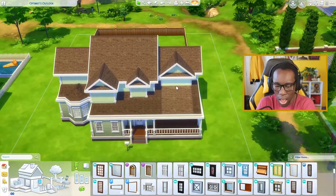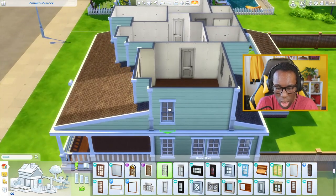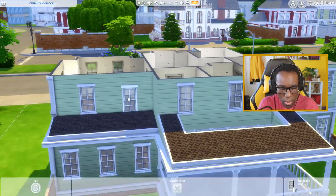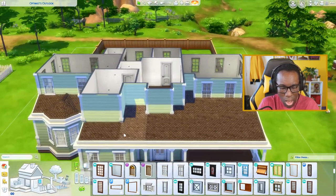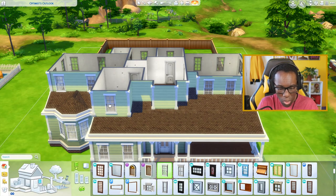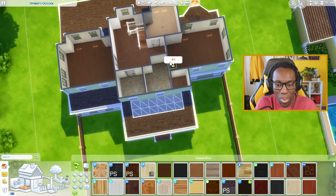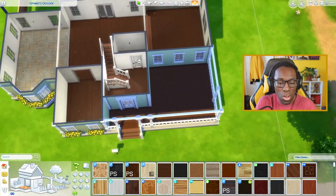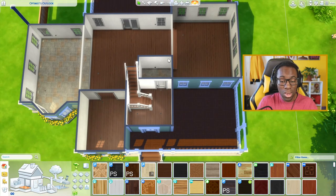The second floor will be easier than the first because I already know what I want. Since this is the second floor I can go up one more line, which looks much better. It doesn't really matter where you put the windows as long as they look great to you. Let's add a window here for this bedroom — I'll add two — and one window here for the hallway. I'm pretty proud of the execution of this. I'll do this fancy flooring throughout the entire house off camera because it takes a lot of time with a house this big.